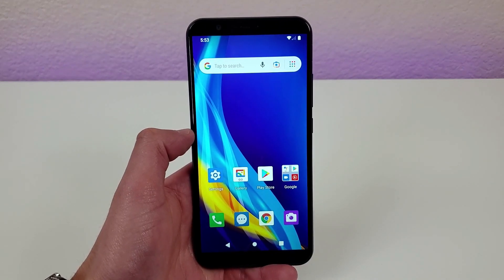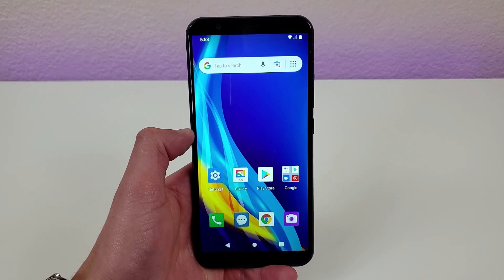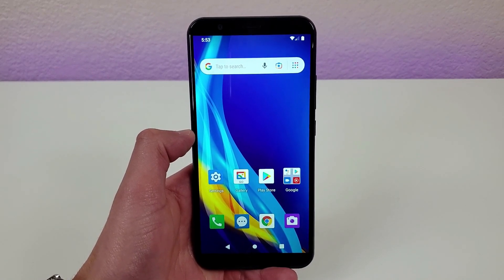Hey everybody, this is Andre here with the Kevin Breeze channel and in this video we're going to be taking a look at the AT&T Fusion Z. Let's get started.